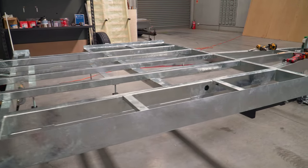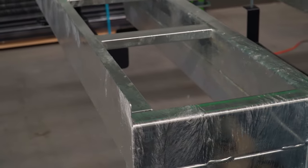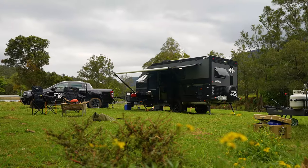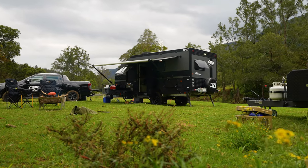So the foundation — a hot dip galvanised chassis — you'll find that this is really the starting point of what you'll find in a really fantastic off-road caravan.